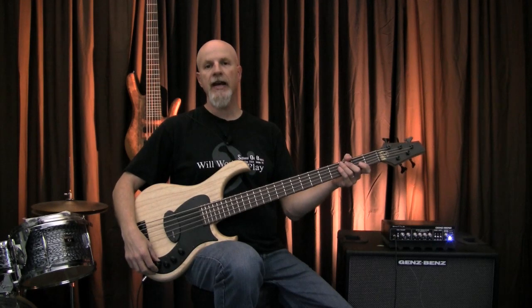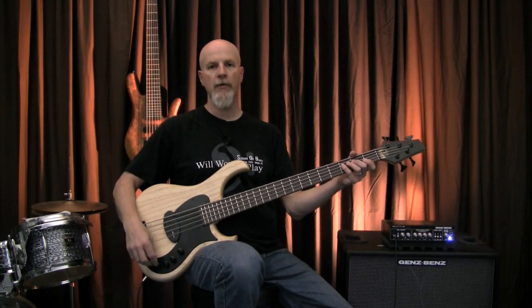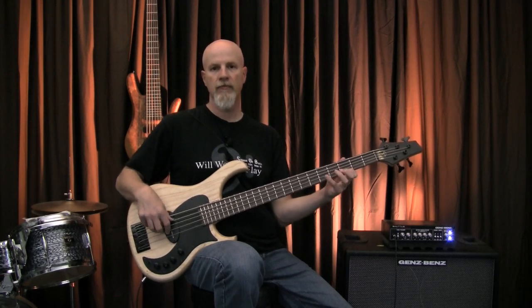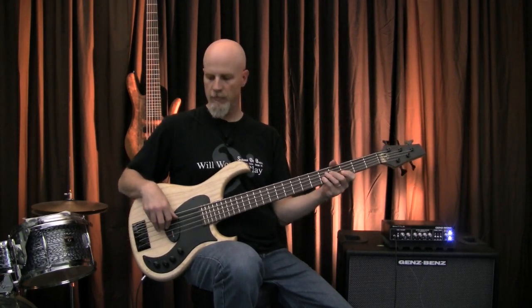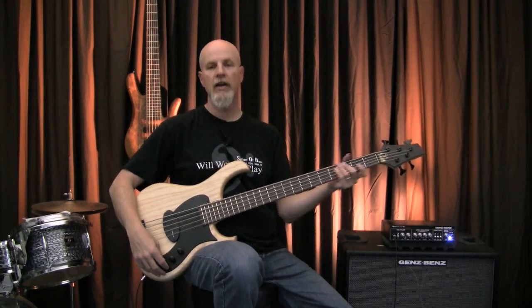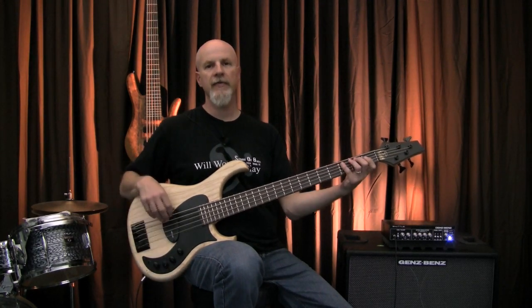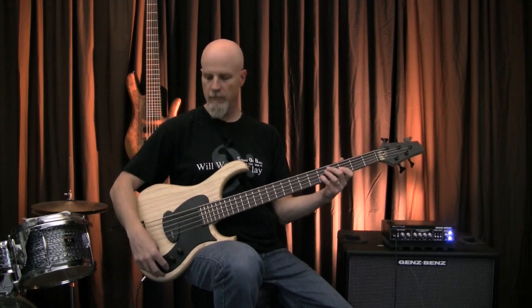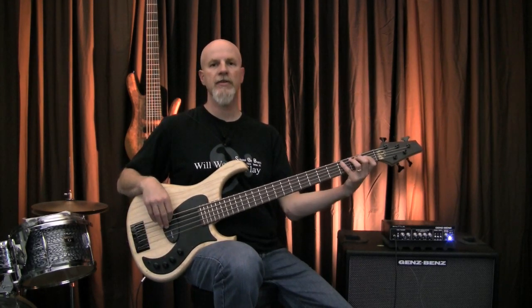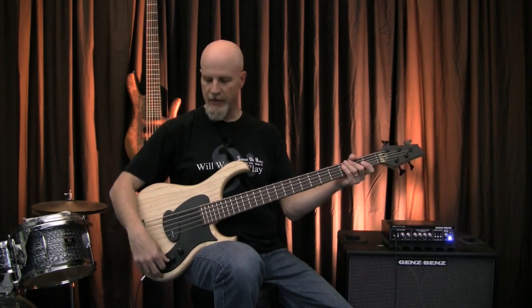It's a three-band preamp. The bass control gives you plus or minus 14 dB at 40 Hz. Here's flat. Now here's with the bass boosted. The mid control gives you plus or minus 9 dB at 550 Hz. Let's hear it flat. Now with the boost. A lot of detail there.